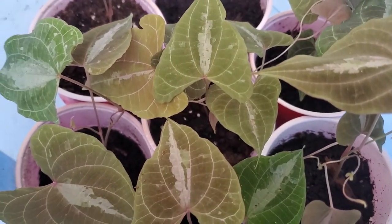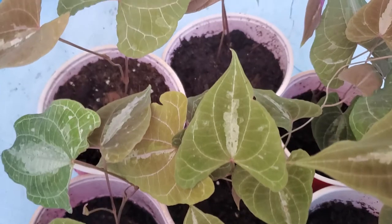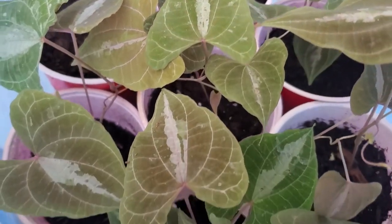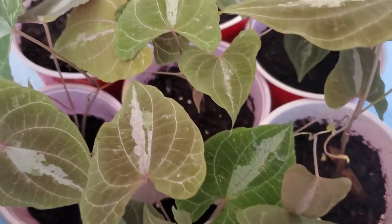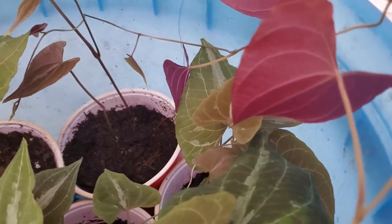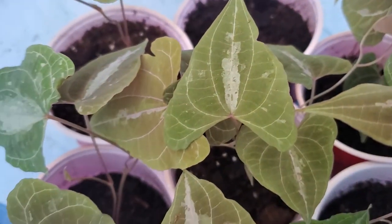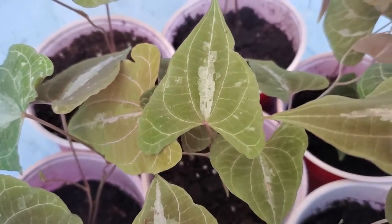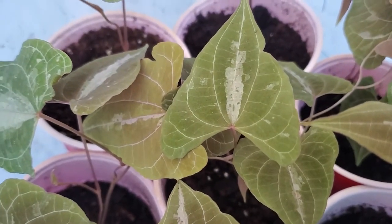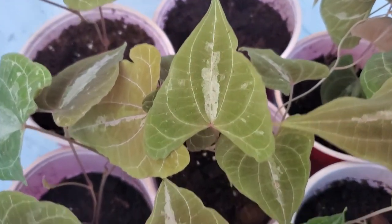This right here, as you know from the title of the video, is the Dioscorea discolor or Dioscorea dodencuria — the beautiful variegated yam. Nice purple undersides, look at that, just gorgeous — absolutely beautiful yam. Silver stripes on the leaves, really pretty. If you let them grow up a trellis with a panel on top so they can grow over it, the purple underneath really comes through — just beautiful.